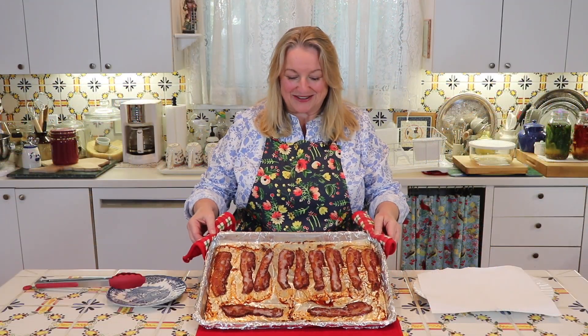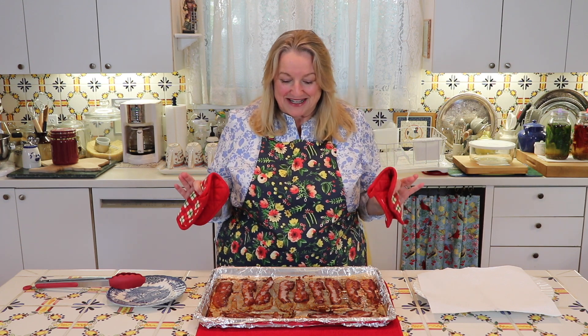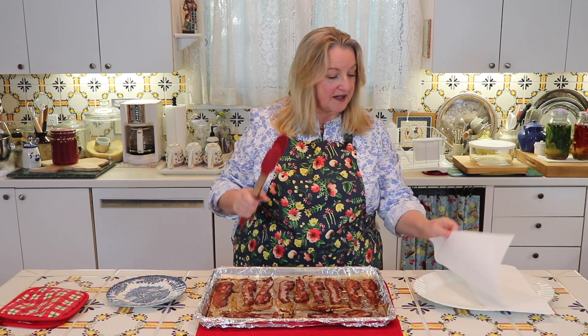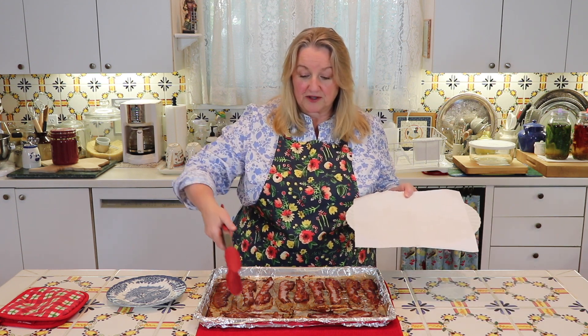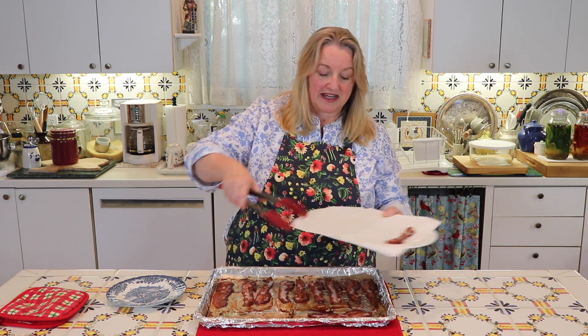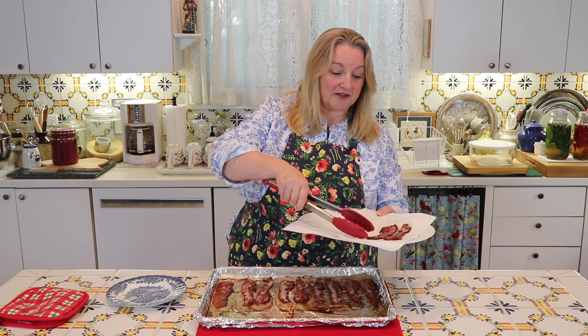Look at this glorious bacon! I checked it at 15 minutes — it needed a few more minutes. And then when it was nice and crispy with a golden brown color, I took it out of the oven. I've put down some paper towels on a platter, and all you need to do is take your bacon — look at how beautifully crisp that is — and drain it on the paper towels to get any excess grease off.